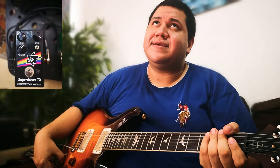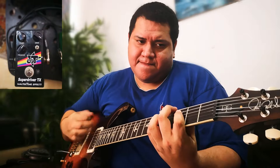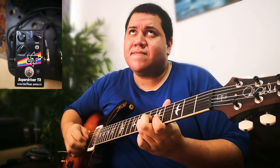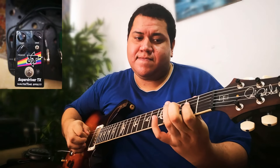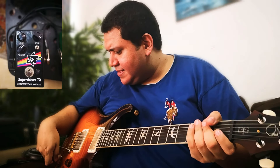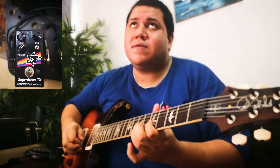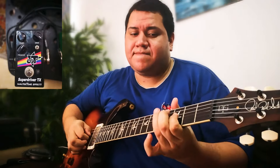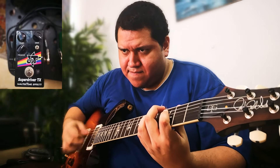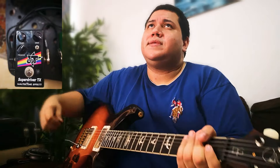Now we are going to split the bridge. Now we are going to play the neck and the bridge split. The neck split.